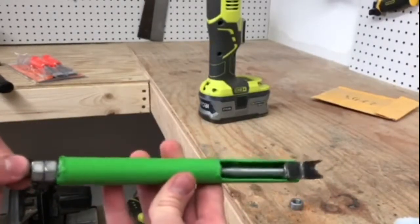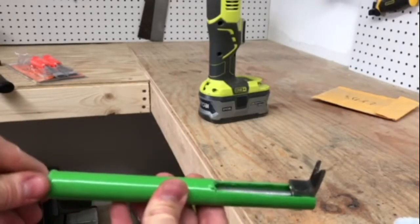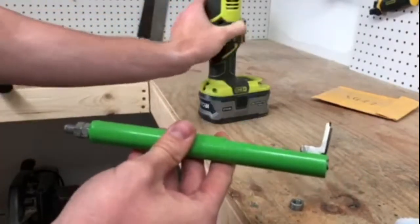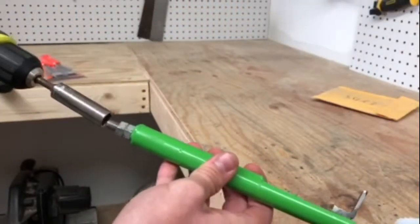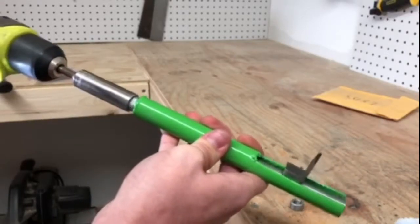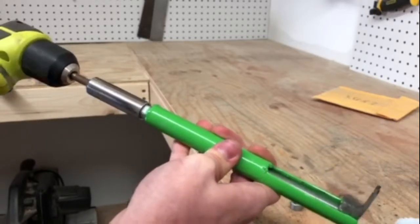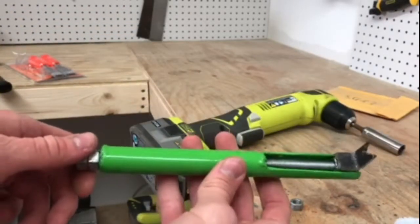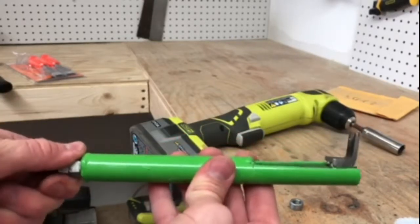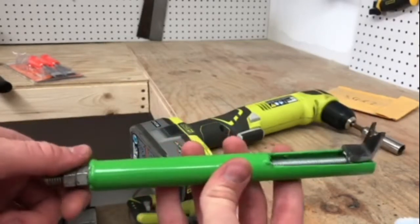Alright YouTube, this is the finished product. I threw some color on there so it didn't look quite so bad. Our nail puller works exactly as it should. If you put the drill on there and put it in forward speed, it pulls the claw up, and reverse sends it down. If you liked what you saw, please leave a like. If you have any tips or comments on how I could improve this — once again it's not my idea or my design — leave them down below. And if you want to see more cool things like this in the future, be sure to subscribe. Remember, you can always DIY.